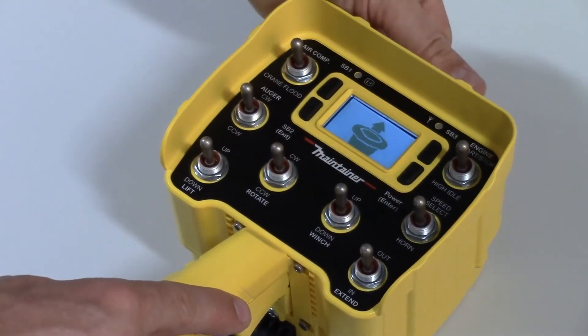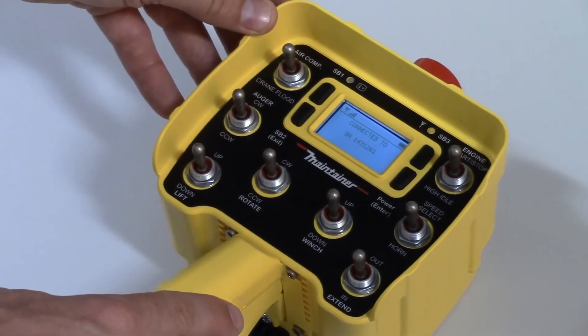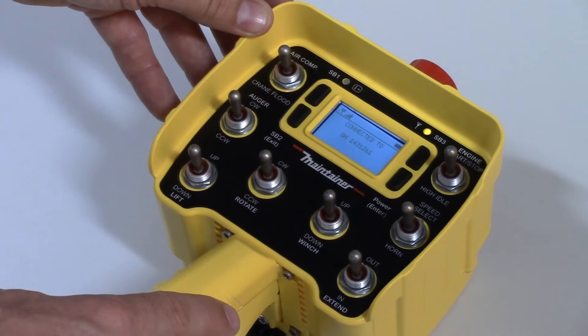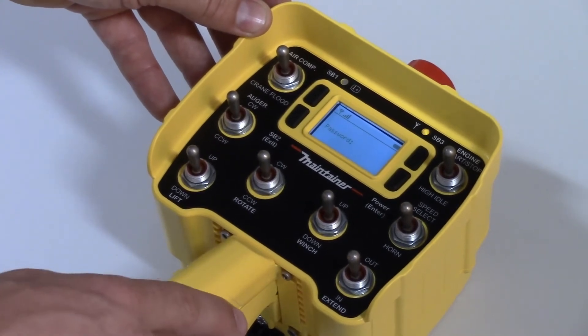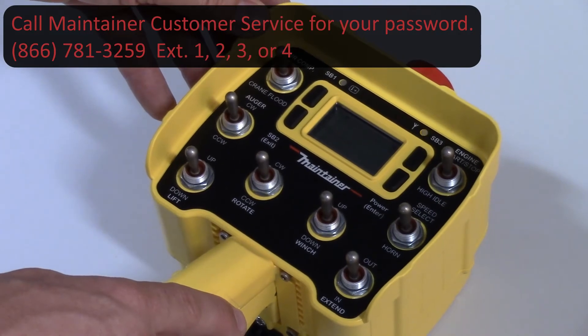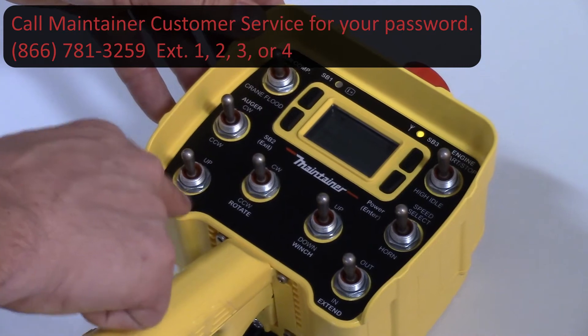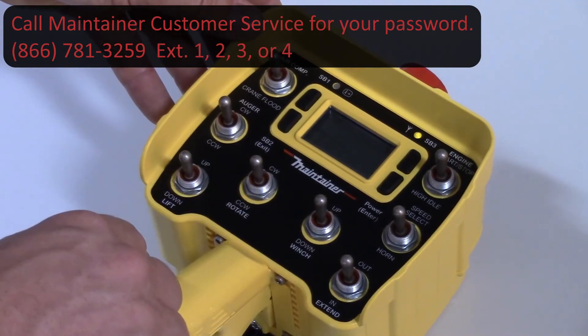Toggle the e-stop, and when it is done pairing, enter the password — you'll have to contact Maintainer customer support to get that number — and it will be the crane functions that you select.